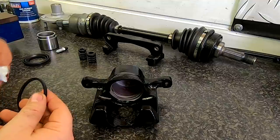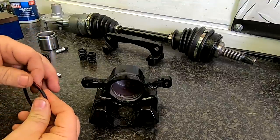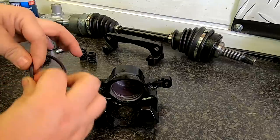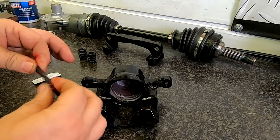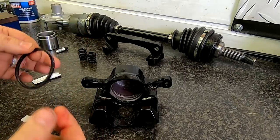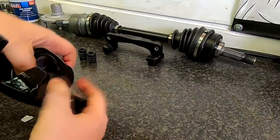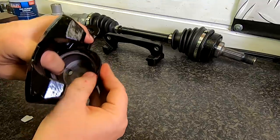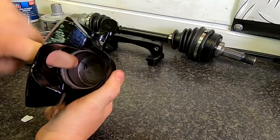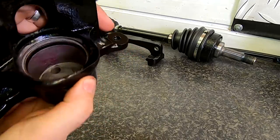I'll also apply some grease to this seal as well — this is a rubber grease. I have used different greases in the past and subscribers have said you should be using rubber grease, but we are using the proper proprietary grease here. Obviously anything is better than nothing at the end of the day. We'll just slip that inside — it's got a square face on it, it should just push in nicely. And there we go — that's falling in lovely. That's the rubber seal now in.